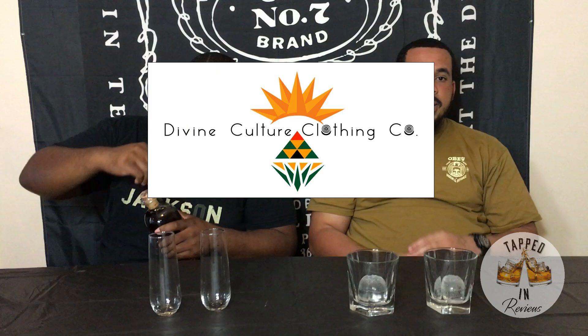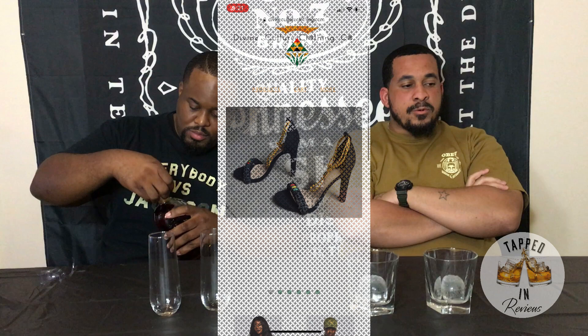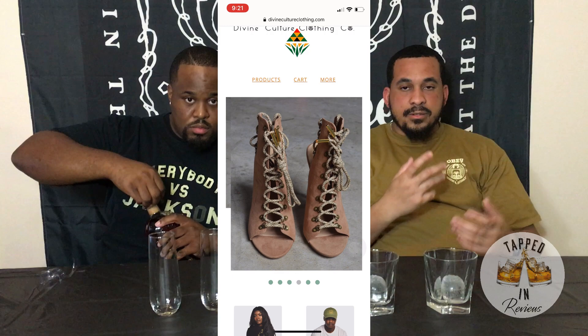Tell us a little bit about yourself. Why did you crack this bottle with us? Sure — my name is Billy. I run Divine Culture Clothing, a clothing company. Basically what I do is bridge the gap between fashion and culture, and I'm here today to try out some new alcohol.